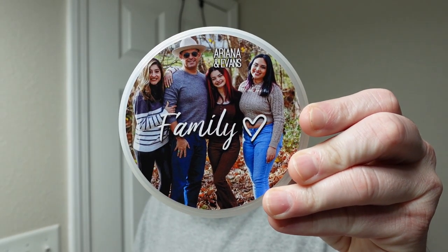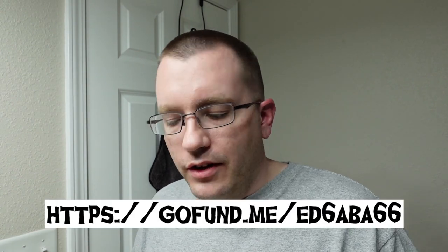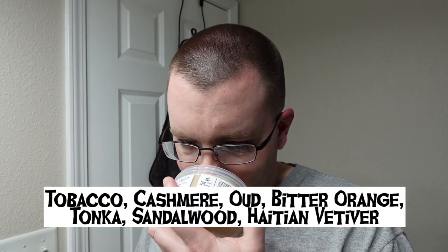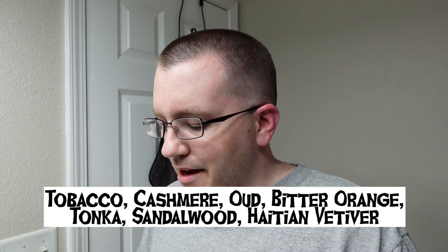Hey everybody, welcome to the Soap Thing Project, or if you've been here before, welcome back. For today's shave, we're going to use Ariana and Evans Family. This soap is a tribute to Taylor Alejandro, a member of the wet shaving community who is currently battling gastroesophageal junction cancer. He does have a GoFundMe — I'll put that across the bottom of the screen. If you have a few dollars to spare, that would be a good place to put them. Let's smell it!